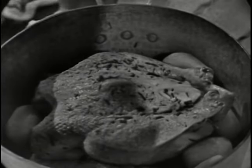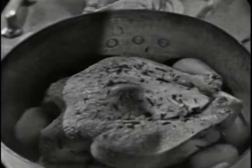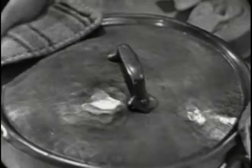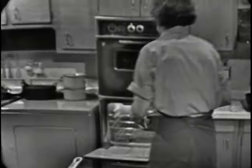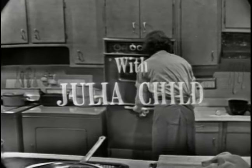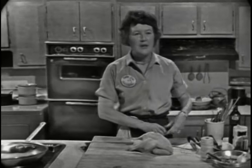Poulet poêlé à l'estragon — chicken baked in a covered casserole with tarragon and potatoes. It's a delicious dish that we're going to do now on The French Chef. Welcome to The French Chef. I'm Julia Child.